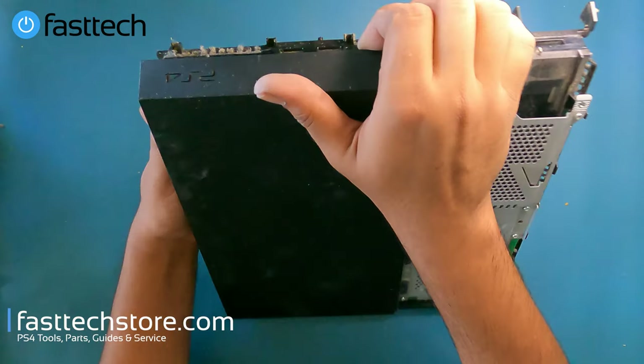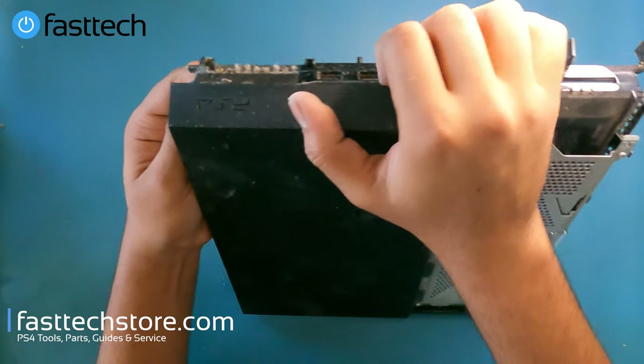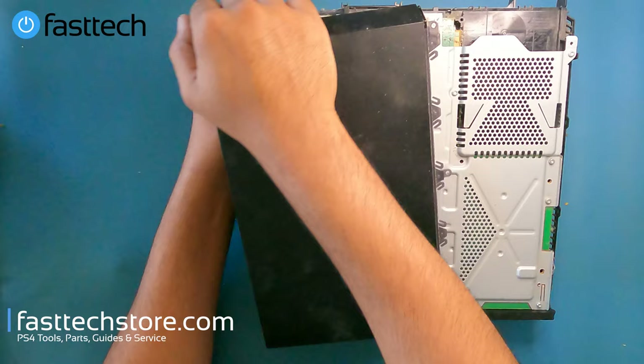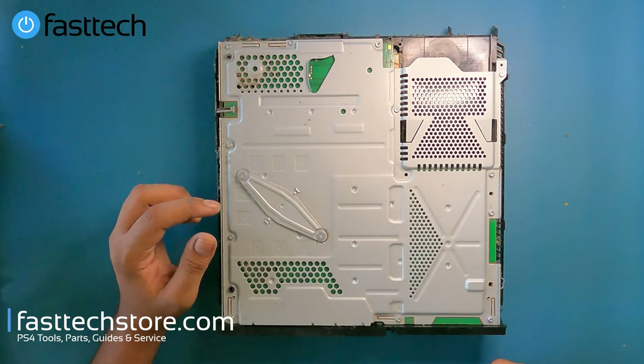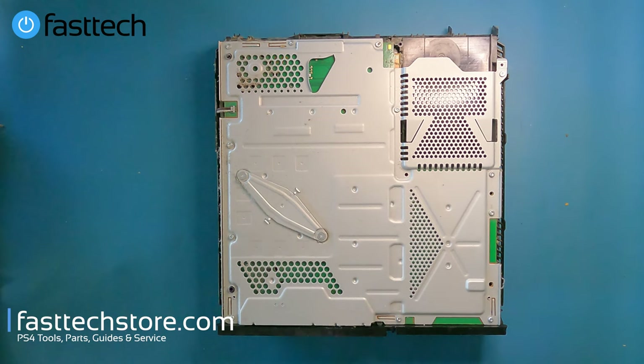Now we're going to lift this piece of the case from the front and it comes right off. Then we remove the rest of the T8 screws and these two Phillips screws to get to the motherboard.